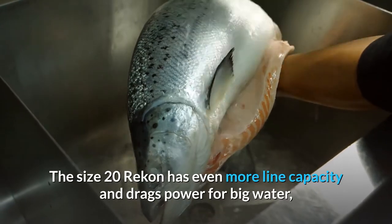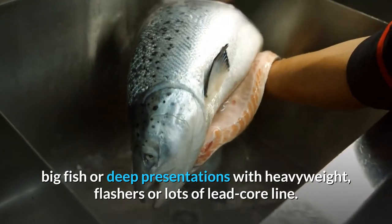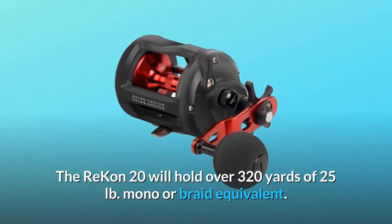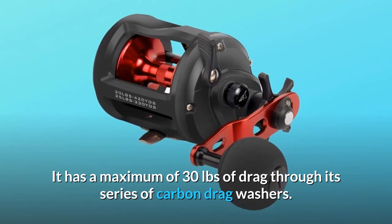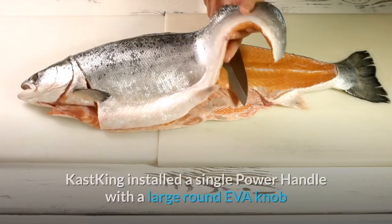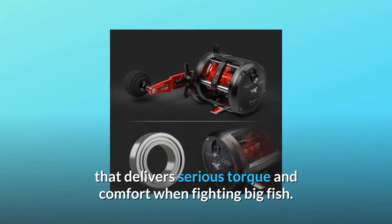The size 20 Recon has even more line capacity and drag power for big water, big fish, or deep presentations with heavyweight flashers or lots of lead core line. The Recon 20 will hold over 320 yards of 25 lb. mono or braid equivalent, and has a maximum of 30 pounds of drag through its series of carbon drag washers. For big water, big fish applications, Cast King installed a single power handle with a large round EVA knob that delivers serious torque and comfort when fighting big fish.